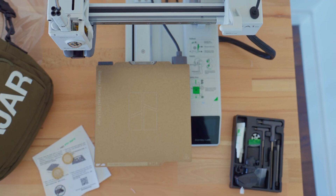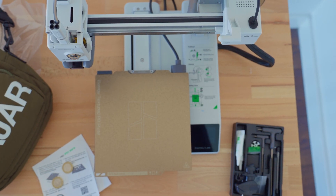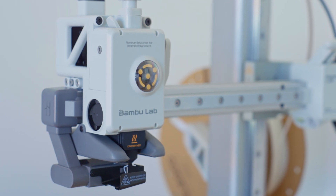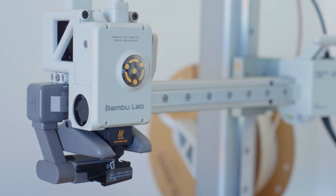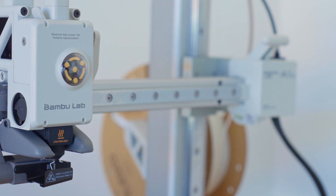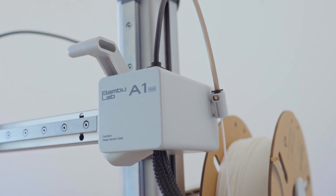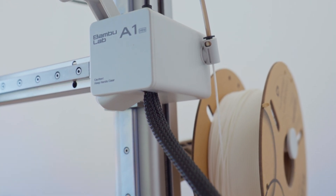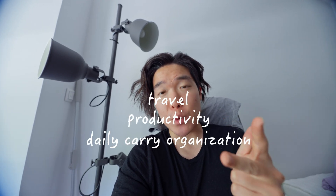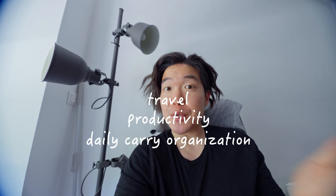I've only had this thing for a week or so, and it's basically been running pretty flawlessly. So if you're interested in getting into 3D modeling, CAD design, and solving real-life challenges in a highly customizable way, this printer is a great entry point into the hobby, and there's a huge online community willing to help with any challenges you might face. I'm working on a few projects related to travel, productivity, and daily organization, so if those sound interesting, stay tuned. Let me know your thoughts on 3D printing in the comments below, and until next time — peace.